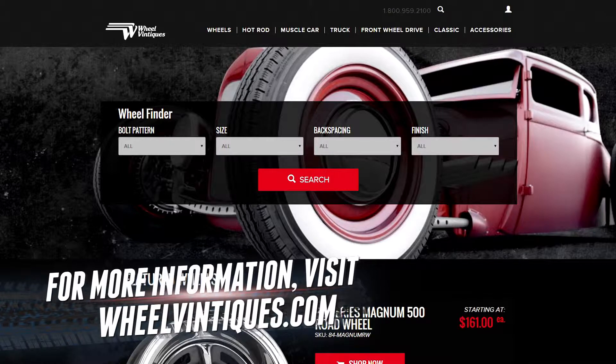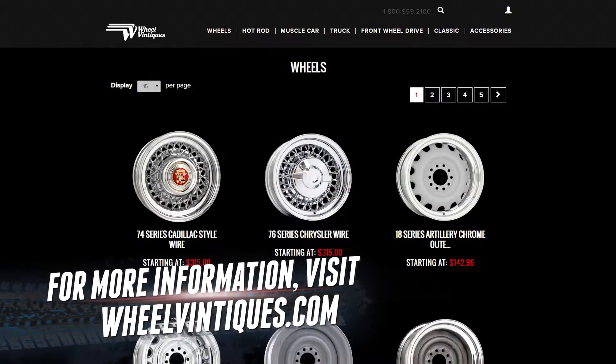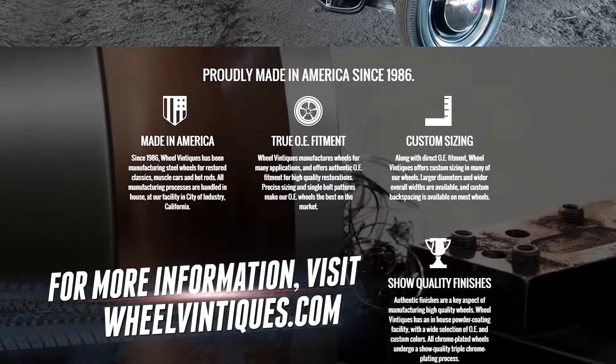You've got to tell me — how can people get the details about Wheel Vintiques? You guys have a website? Of course. We actually launched a brand new website about a month and a half ago, so it's www.wheelventiques.com and all of our catalog pricing and accessories are all on there.